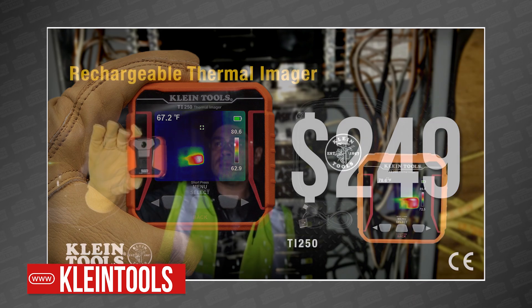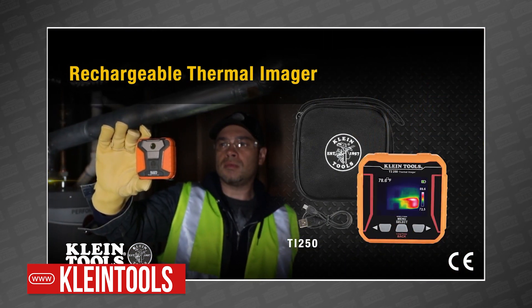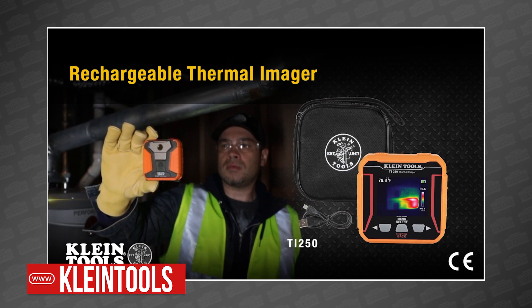So what do you think? Is this the perfect form factor for a thermal imager? Let me know in the comments below. To make sure you don't miss any Power Tool news, be sure to like and subscribe, and catch us this Friday for the Power Tool Week in Review.